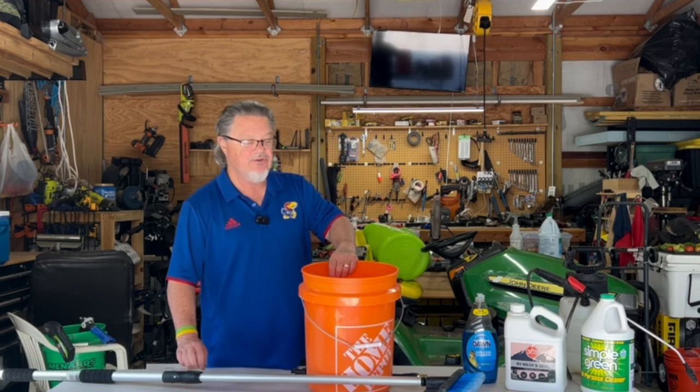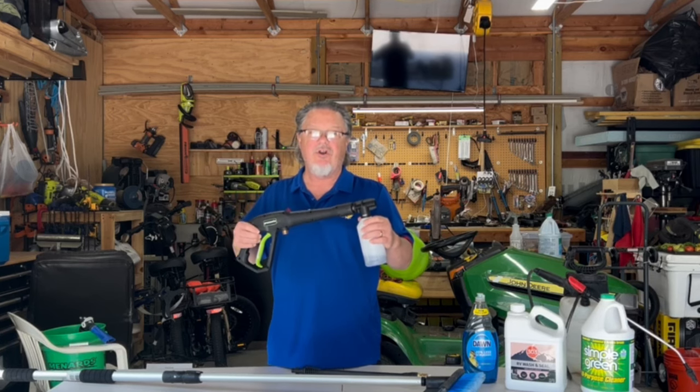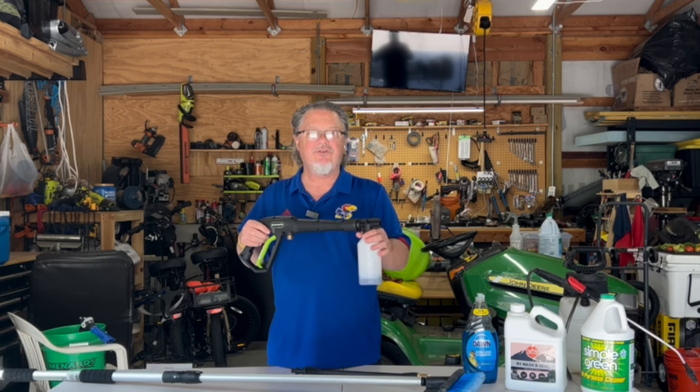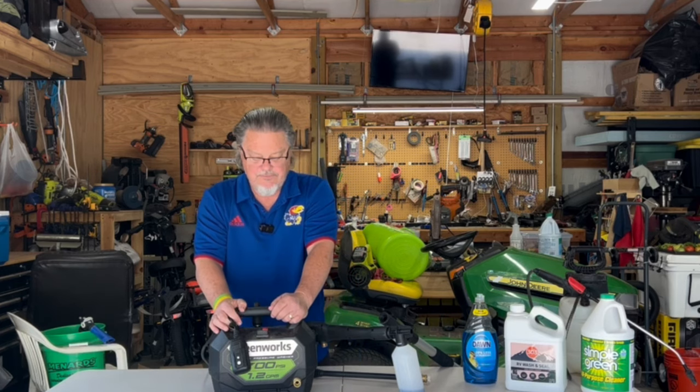The third way, which is what I'm showing you this time, is a foam cannon attached to a pressure washer. Pull the trigger and it comes out as a foamy solution that goes all over. I'm not sure it's the best method because you've got a hose up there you have to worry about tripping over. This pressure washer is 1700 PSI, safe for your RV, and plugs into an electric outlet — so you need a nearby outlet. The hose is an added tripping hazard, especially with more items on the roof.